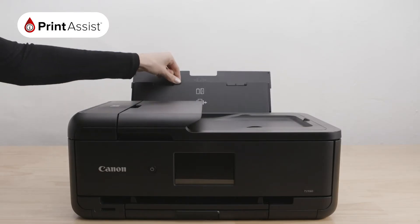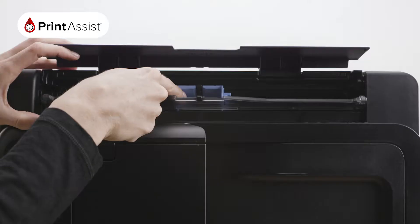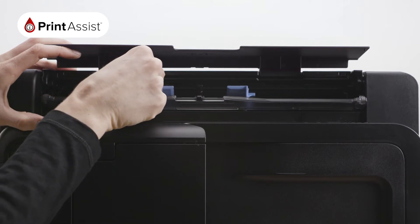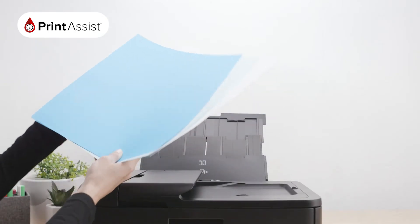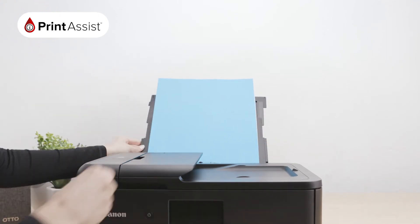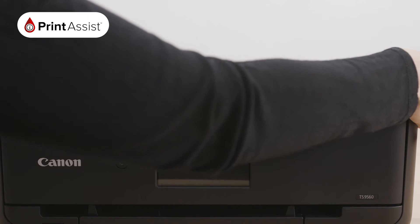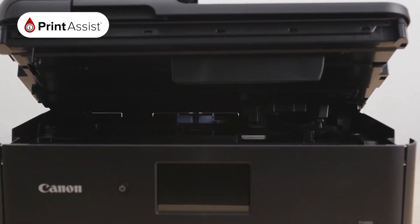Here at the back is a rear paper input tray, where you can print all sorts of new media, like cardstock, magnetic paper, photo paper of various sizes, all the way up to A3. It has a feed slot cover to ensure nothing else falls in. Open it to slide the paper guides and close it before printing. There is also a convenient rear paper support. To access the inside of the machine and the ink cartridges, lift up the entire scanning unit and cover from the sides.